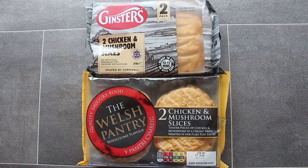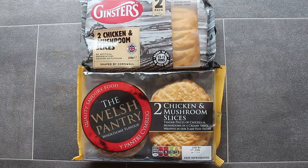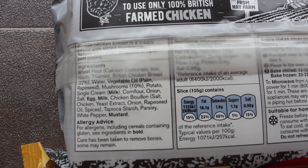Hey my friends it's Paparoni and today I'm going to compare chicken and mushroom slices. I've got a Ginsters one and the Welsh Pantry. Let's see which one's best.